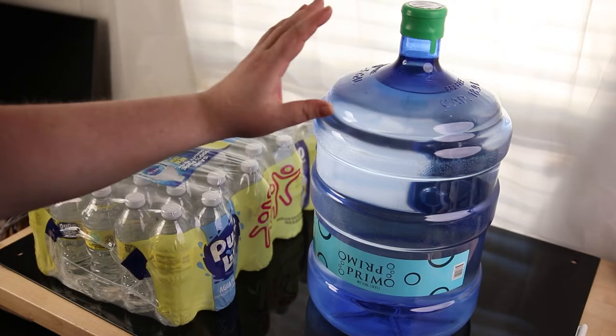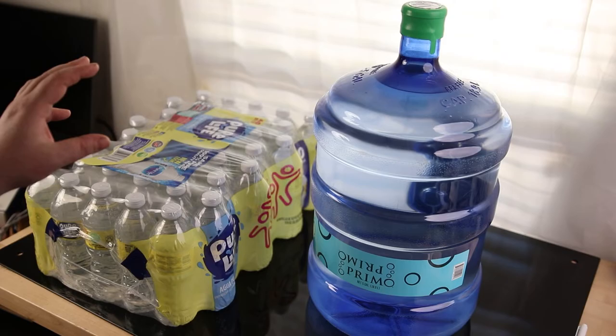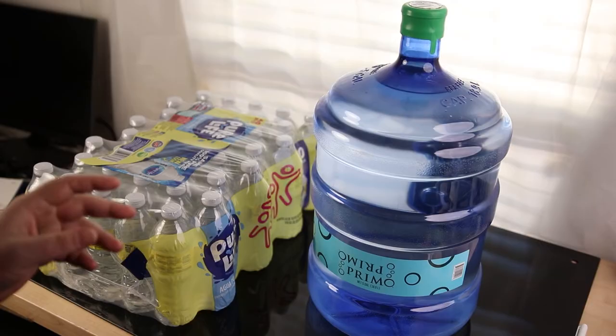The FDA does not require a shelf life on water because water by itself can last indefinitely. But one thing you do have to worry about is the plastic bottle housing the water — the plastic can deteriorate and fall into the water, and you'll be drinking that. For people that really care about this, about two years is the guideline, and if you're storing it in the heat, then it's about one year. So if you throw it in a shed where it's going to heat up, you want to drink it sooner than if you store it in your house.